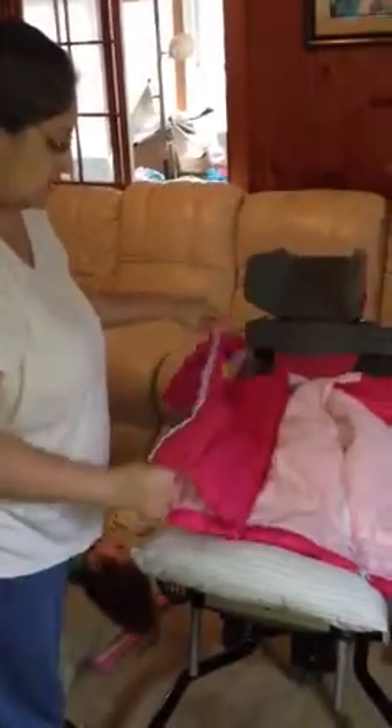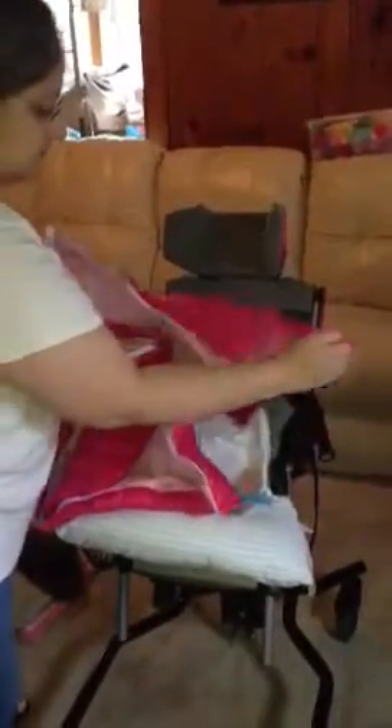First, I start off by unzipping the middle. Then we also unzip the side seam closures on both sides, which allows the jacket to open up in a clamshell fashion.